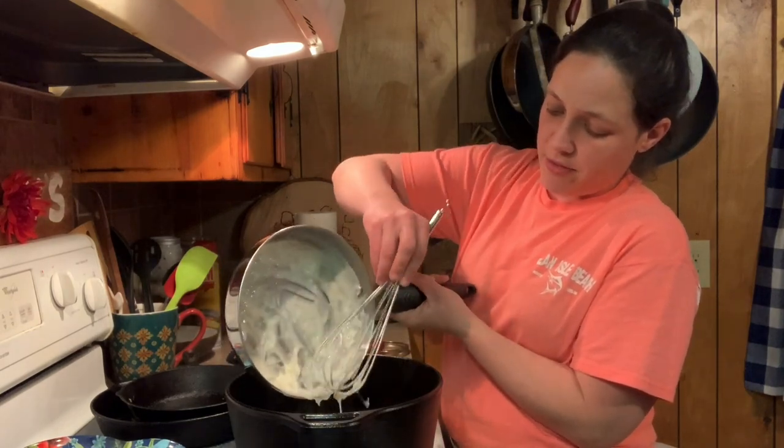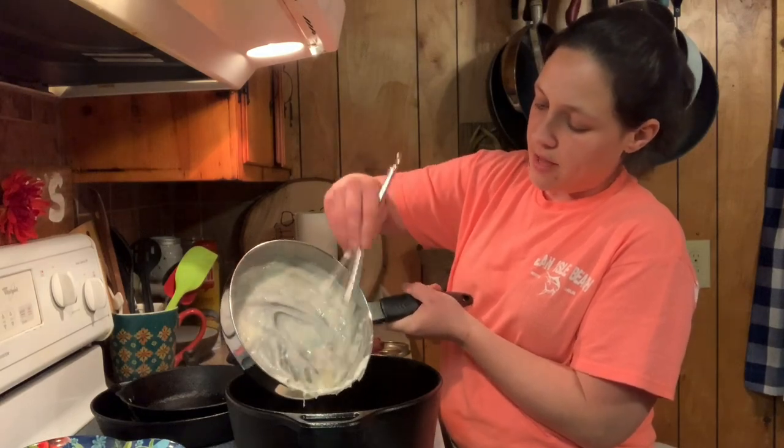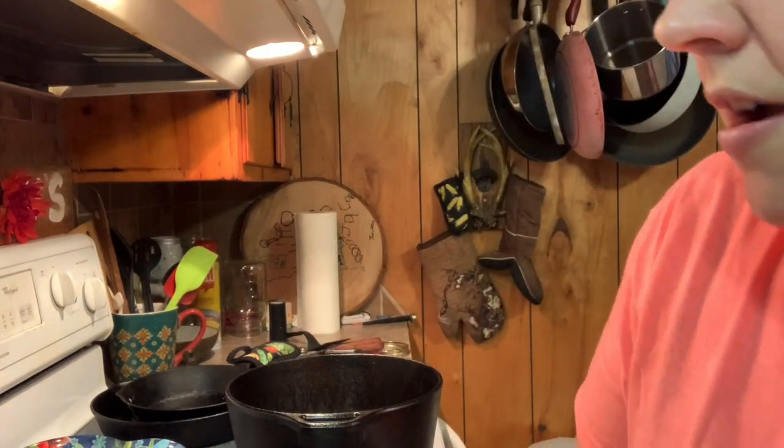I just like to be real with y'all. People say, 'Lord, how do you cook like that all the time?' Well, I do cook like I show y'all a lot, but not always. We gotta be real — that's real life, y'all.